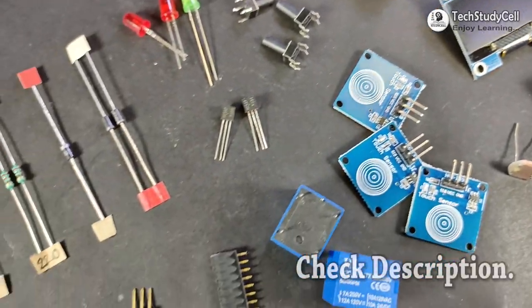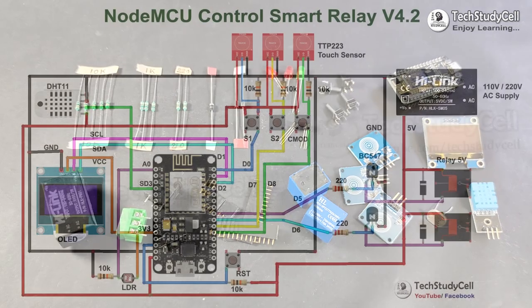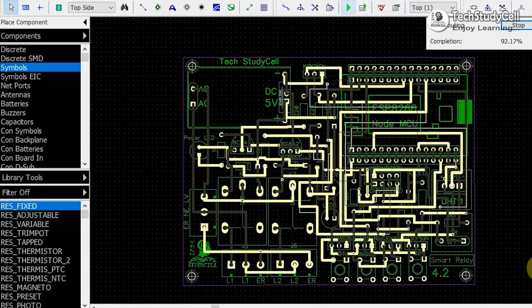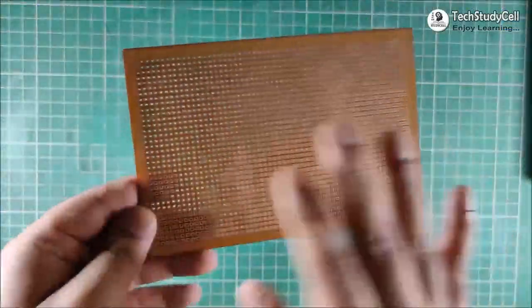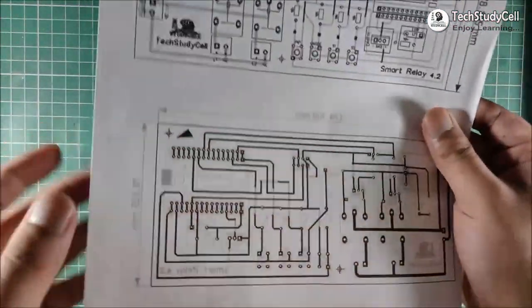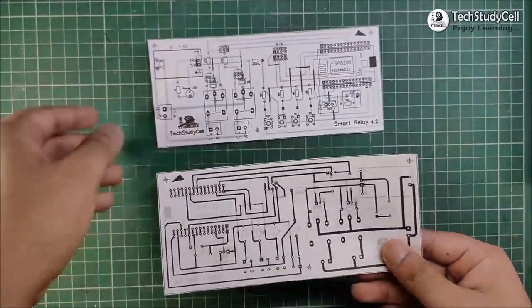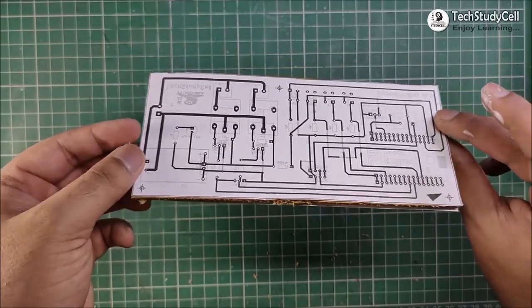These are the components required for this project, and you have to connect all these components as per this circuit diagram. Now in the circuit, as you can see, there are a lot of connections. So to make the project professional and compact, I have designed a custom-designed PCB and ordered it from JLCPCB. But if you want to make the complete circuit on zero-PCB, then you have to refer this layout. You can download it from the video description, and using this layout, you can easily make this PCB using zero-PCB or any cardboard.